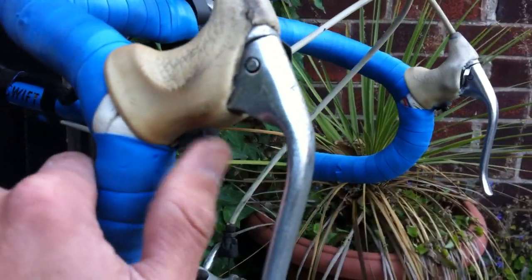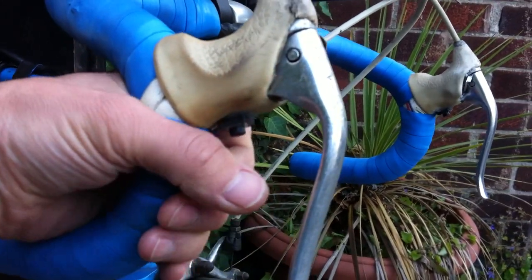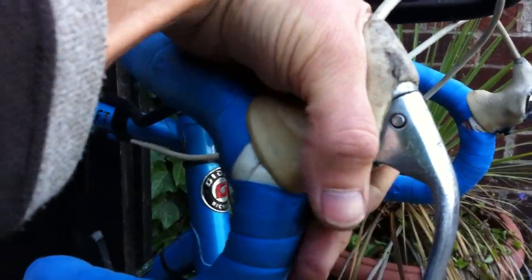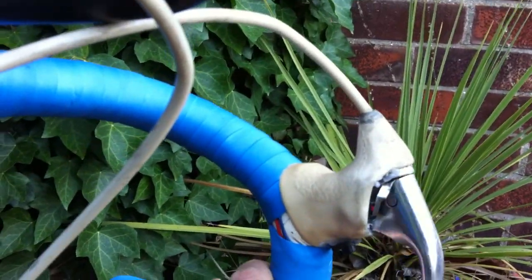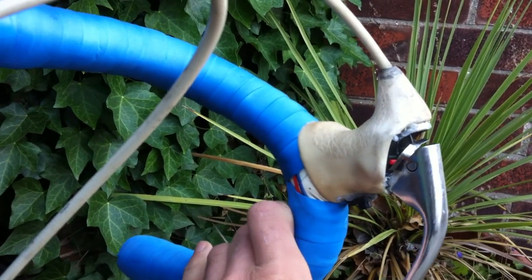In terms of controls, the throttle — I've got one on each side under here. So if you're on the drops, you can use your finger; if you're on the hoods, you can use your fingertip. And then the brake switch — again, one on each side.